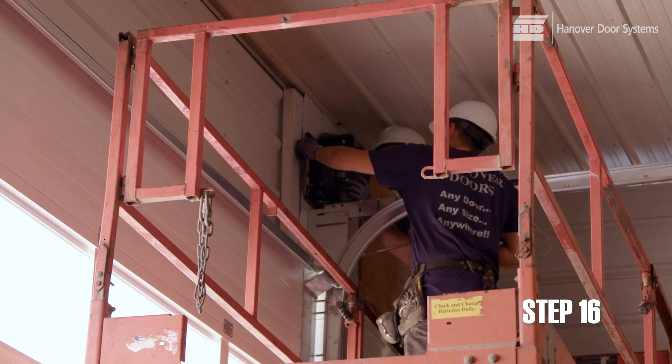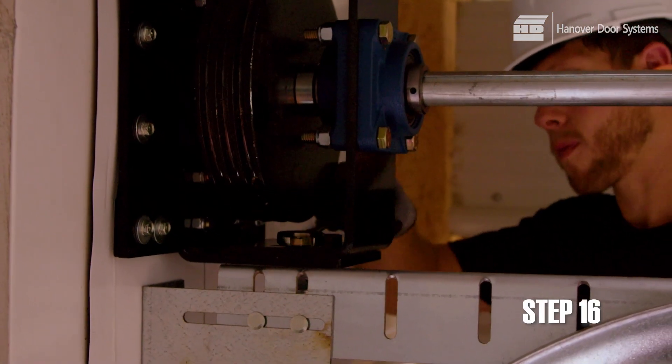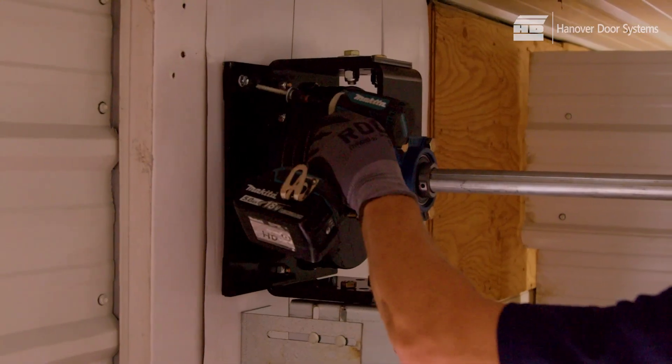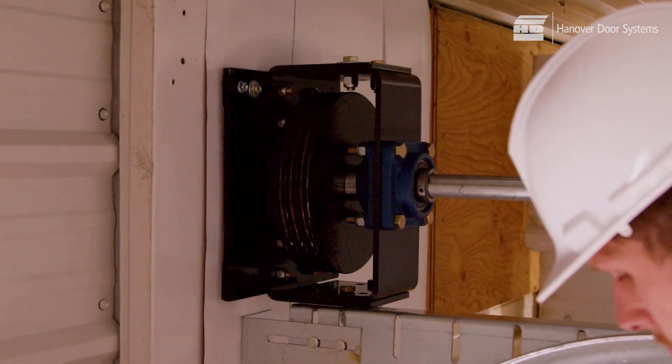Now install the drive pulley. Mount the drive pulley as shown. The drive pulley is mounted on top of the horizontal track bracket, which is level with a bolt and nut, at a location that brings the pulley assembly tight against the wall. The pulley assembly is then lagged to the backing.